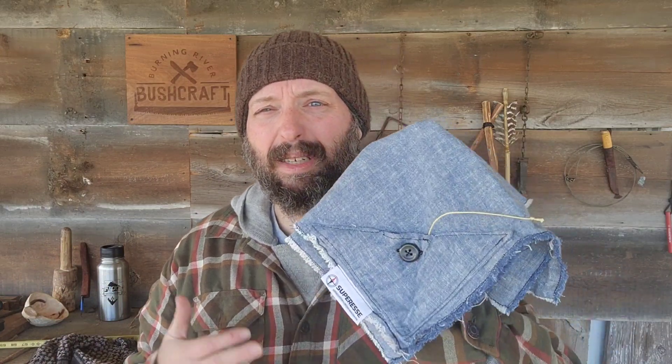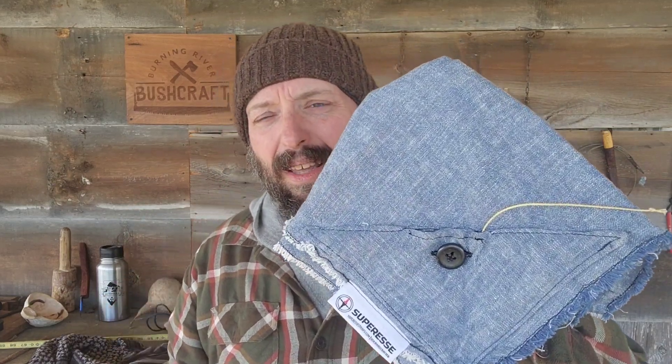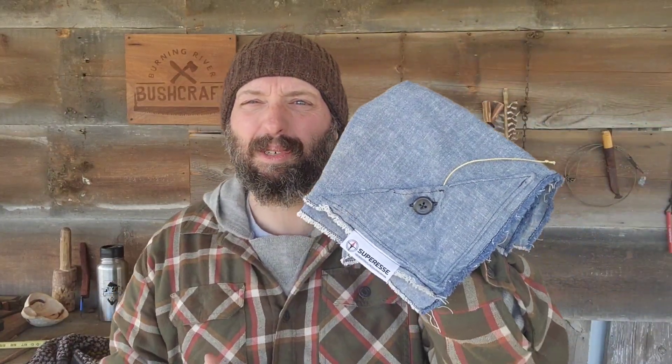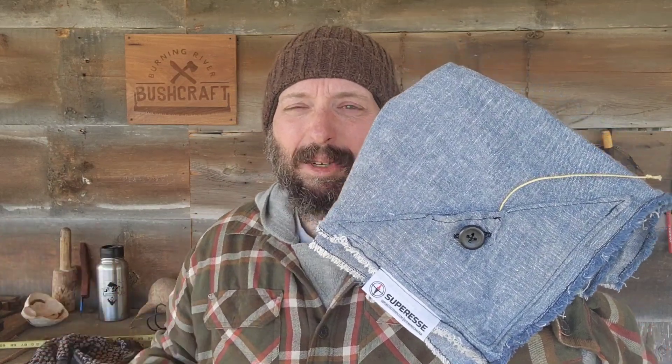I teach wilderness survival but I also teach urban survival, and one thing that I really appreciate is the gray man aspect of it. I do not want to stand out. I do not want to look like a military figure in any way. I do not want to look like an authority. I want to blend in — I want to look like just kind of a pissed off construction worker that you really don't want to screw with and just let go about their way.